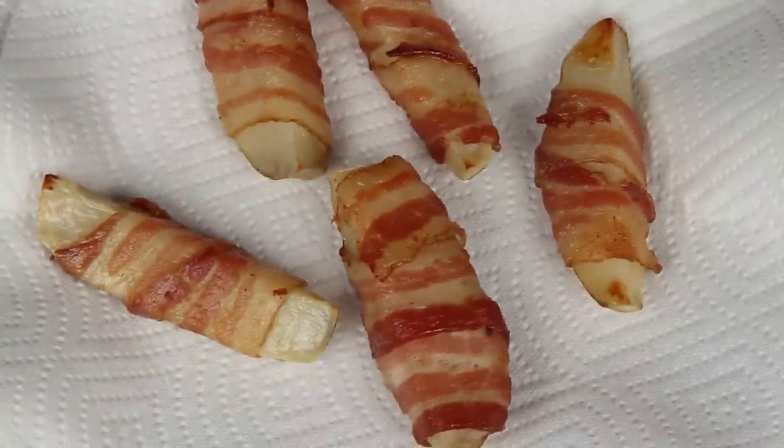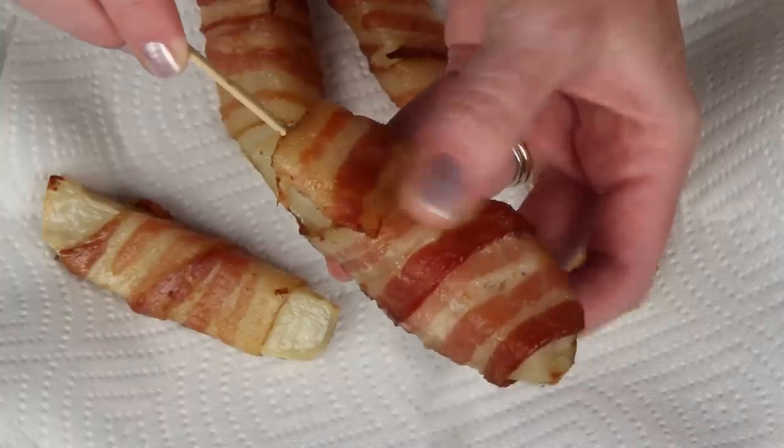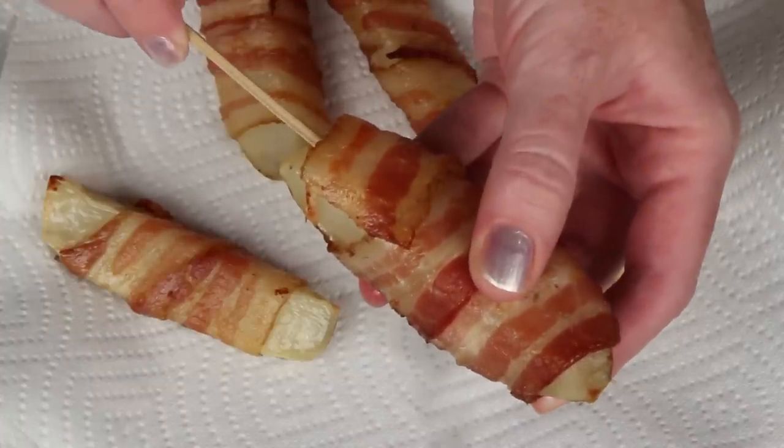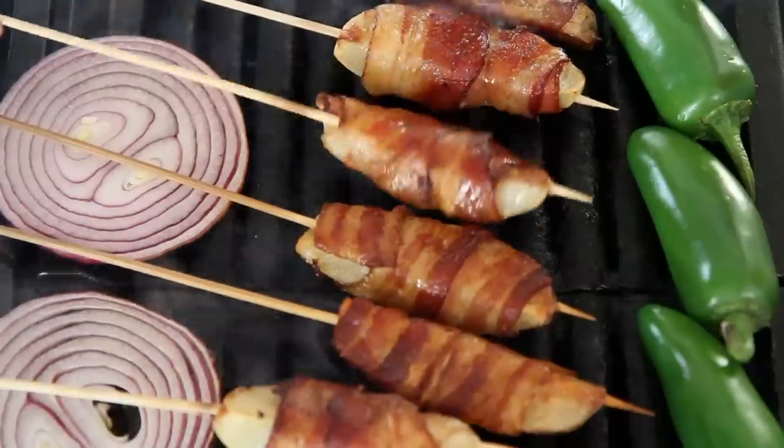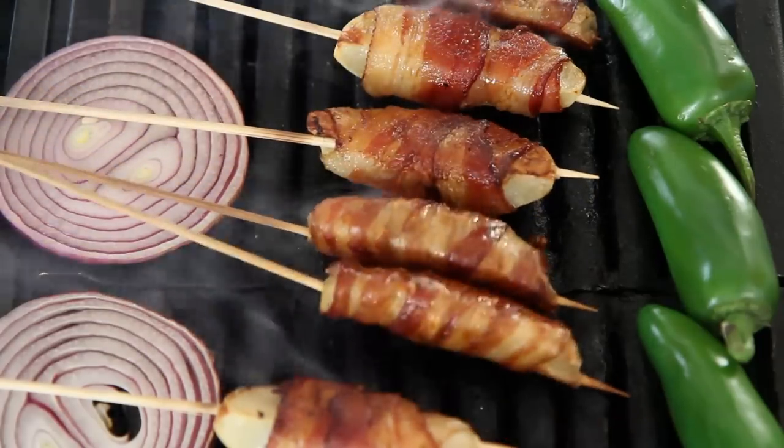Place the wedges on a baking sheet lined with aluminum foil for easier cleanup. Pop the bacon-wrapped wedges in the oven, drain the wedges on paper towels, and allow them to cool. When the wedges have cooled, carefully insert a skewer into each wedge. Now our bacon-wrapped potato skewers are ready for the grill. I'm really just finishing these on the grill, which is nice because you can make them ahead of time. If you wanted to do these completely in the oven, that's fine too.